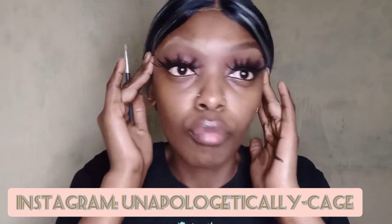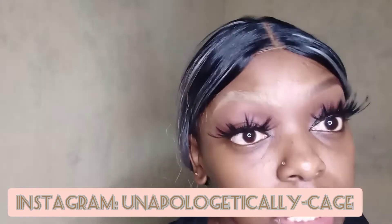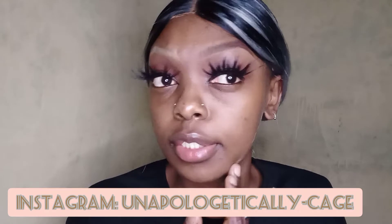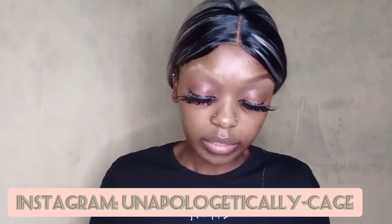Do I feel like I look kind of crazy? Yes, I definitely think so. I guess it's just been so long since I wore these lashes. Anyway, I'm about to start using my concealer — I want to conceal my dark marks, then I'm going to put some foundation on and we'll see what it's giving. I'm not going anywhere; I just felt like doing this, so I did it.